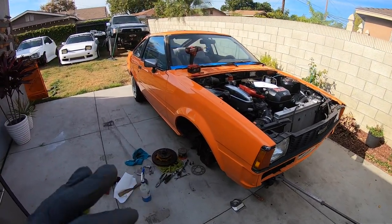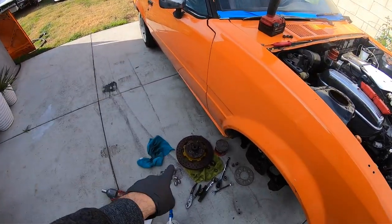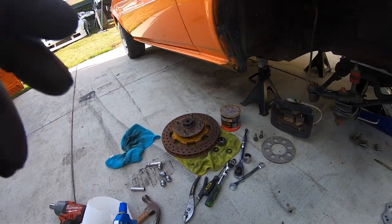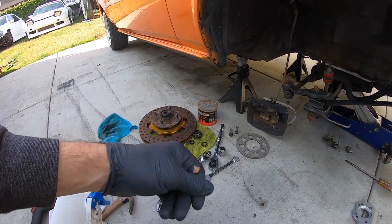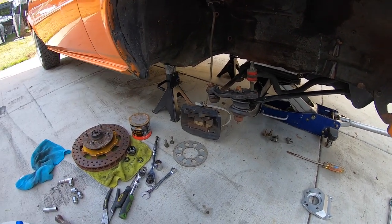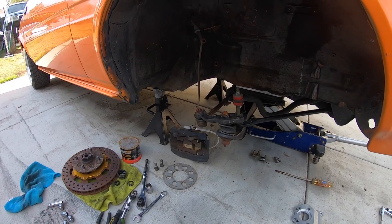I'm gonna go ahead and put everything back in, get all the nuts and bolts snugged up, and then work on the wheel bearing, which is the most important part in my opinion. We're also going to go over torque specs, because every video I watched, no one went over torque specs.